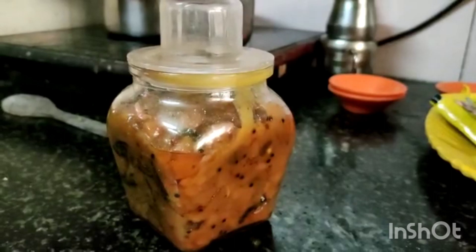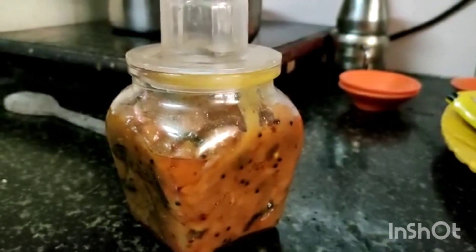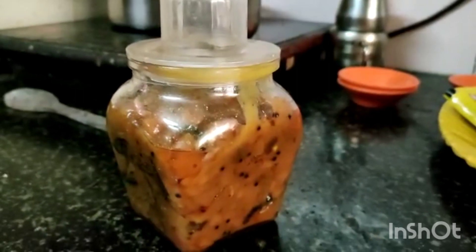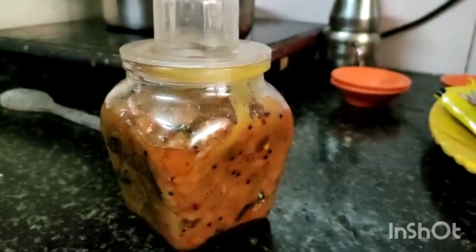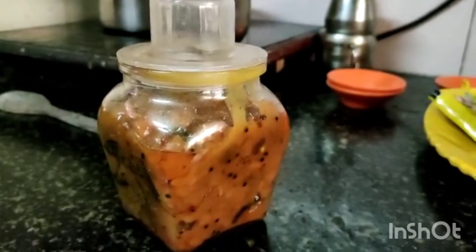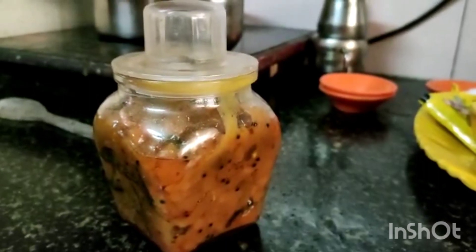Thank you for watching. Friends, I forgot to tell you — after the puli inji is cooled, transfer it into a dry, clean container. You have to use a dry spoon so that you can keep it for 1 week in the refrigerator. If you are keeping it outside, you can keep it for 1 to 2 days. Thank you.